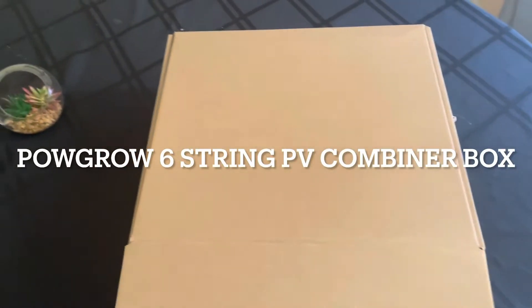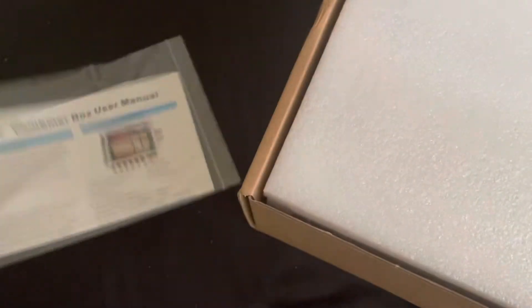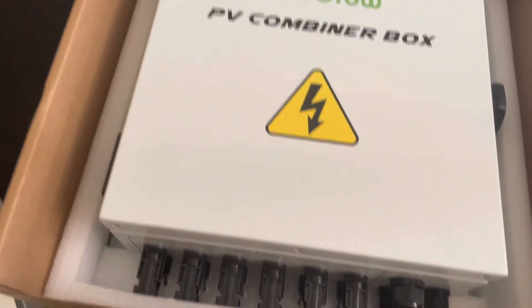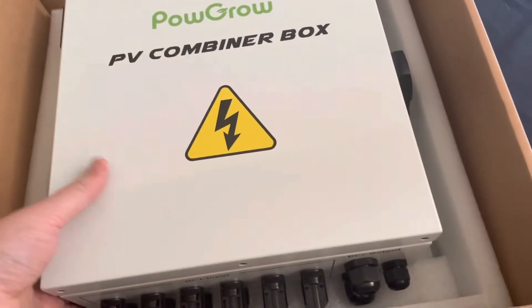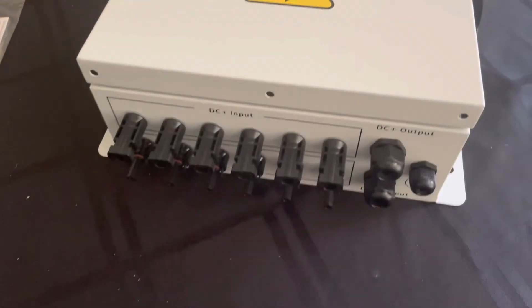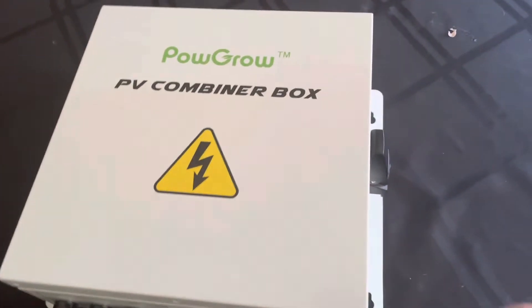Here's a box, and in the box we have a combiner box — a PV combiner box. In this case, a six-string IP65 metal combiner box from Palgrow in China. Nicely packaged, comes with a manual. Got it out here — six strings, solar input, surge lightning input, made of metal. It's really, really solid.